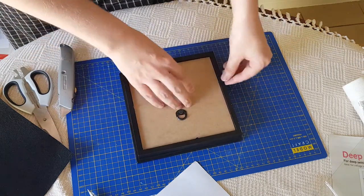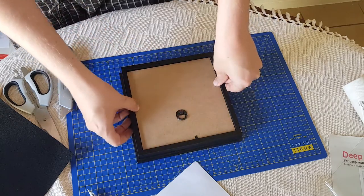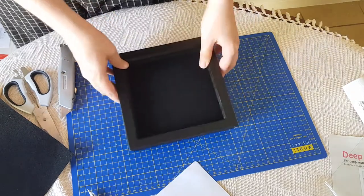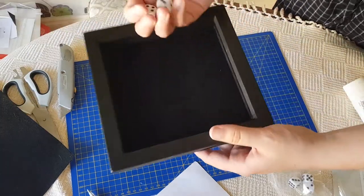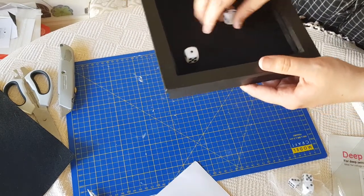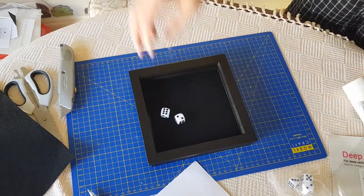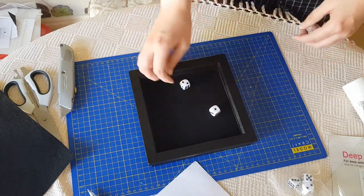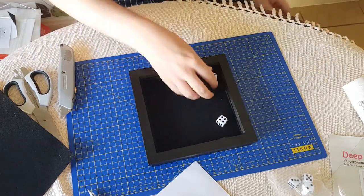You simply put the frame clips back to keep it nice and solid — and there we have it. We've pretty much just turned a photo frame into a nice little dice tray. It's got quite a decent sound and a decent bounce to it. Nothing amazing, but it will keep the dice vaguely in place. Very cheap as well — approximately five pounds all in.